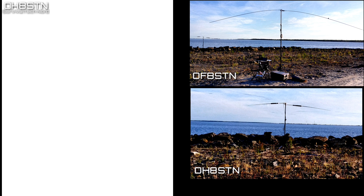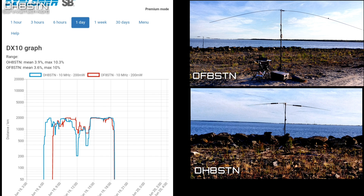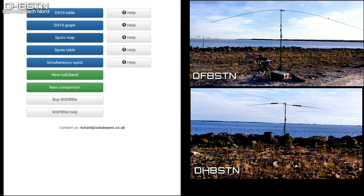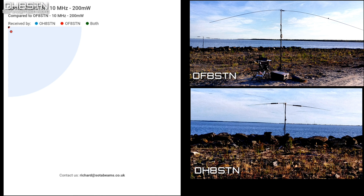Another visualization option we have is the DX10 graph. Each data point is calculated from all of our spots in the previous hour; the best 10 spots in terms of range are used to calculate a DX10 mean. The mean is displayed on a graph updated every two minutes, and the DX10 graph can give you a good indication of your system performance and band conditions.